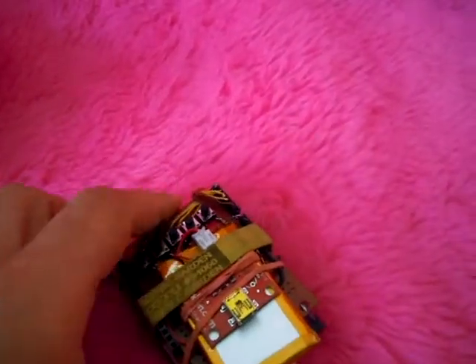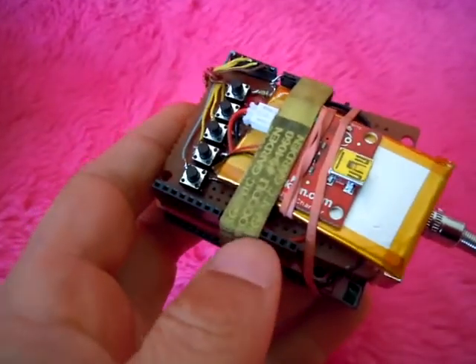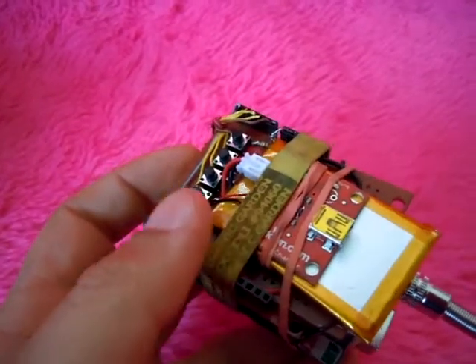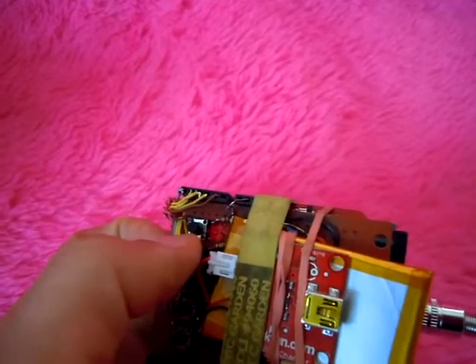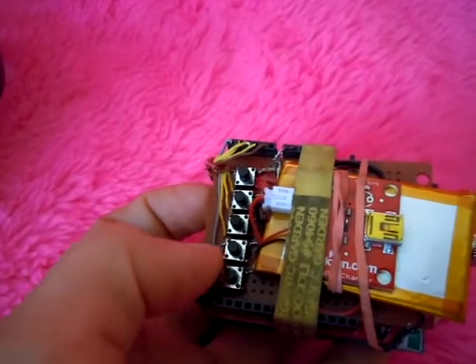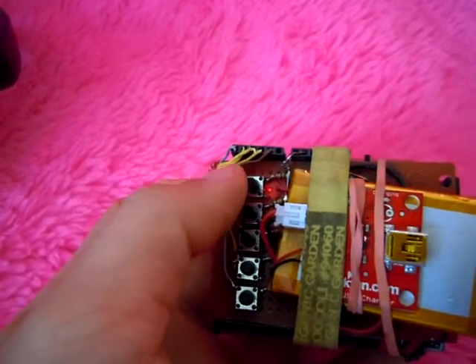I used the SparkFun MP3 player shield, which has some pretty frustrating limitations, but I got it going. I've got some volume controls here: track forward, track back, volume up, volume down, and play/pause.